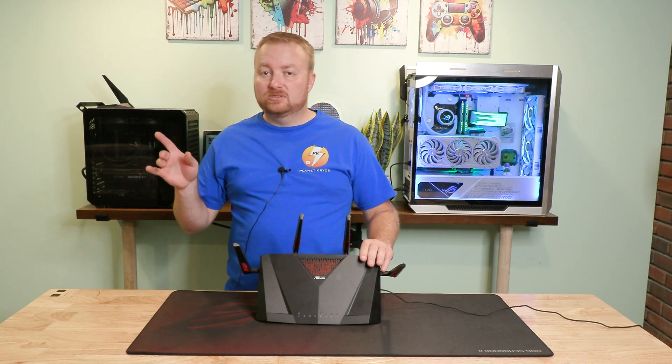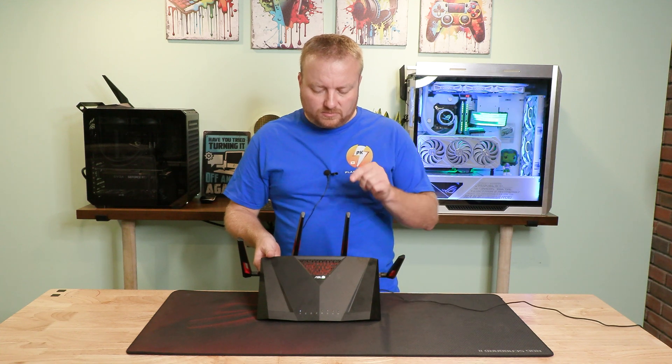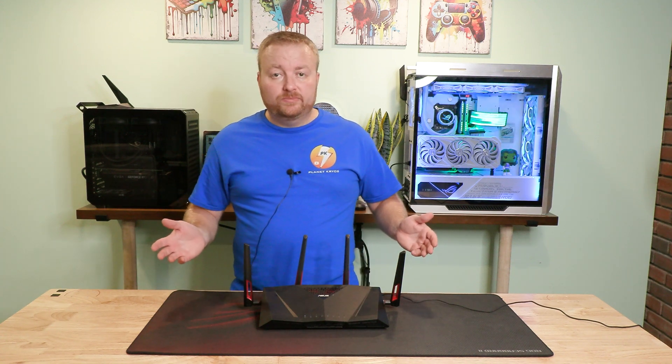That's when we're going to go over to my desktop and see if we can get the router going and linked up to my other router.